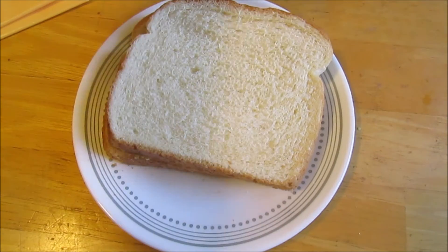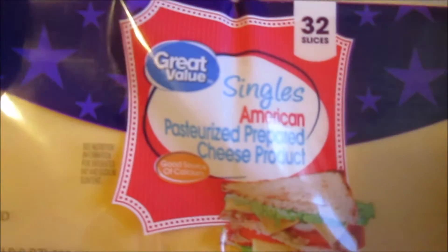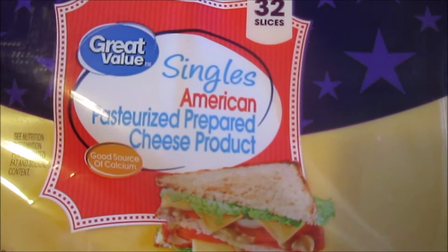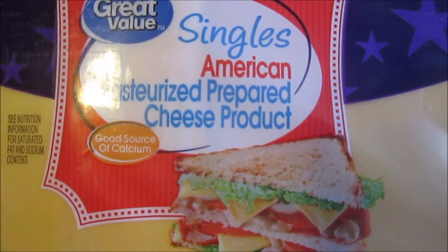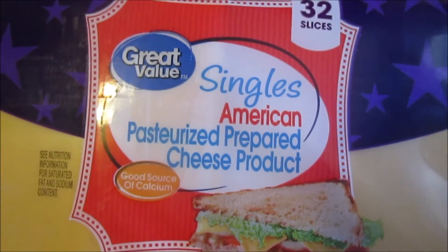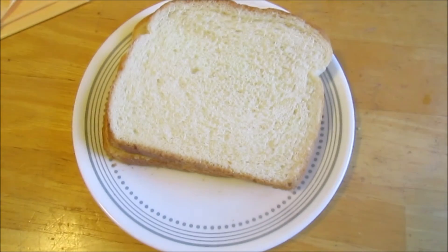We're gonna use two slices. What cheese is this? I don't even know what cheese is, besides the byproduct of whey protein. This is our favorite cheese — American. Great Value, which is Walmart's generic brand. Singles. American Pasture-Rush prepared cheese product. So it's not actually cheese, just like I said.